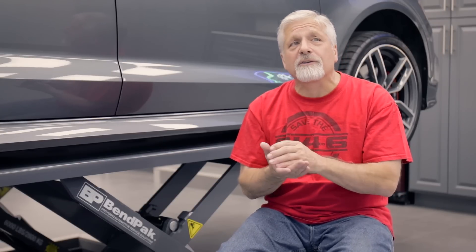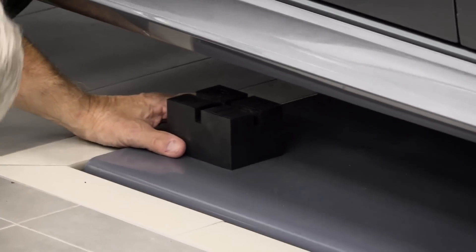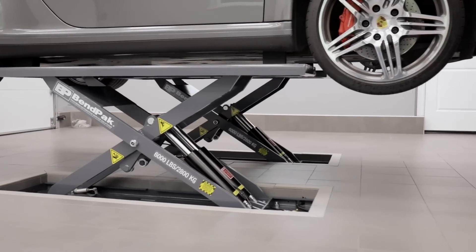BendPak's customer service has been absolutely five-star solid. When you call BendPak, you're actually talking to BendPak here in California — you're not talking to a call center somewhere else around the United States or the planet. Once I got the lift in the garage, I recognized I needed some different lifting blocks for the different cars. They were able to tell me which lift blocks would work, and they shipped those out promptly. Parts are usually here within two days from BendPak, which just shows their commitment to their customer.